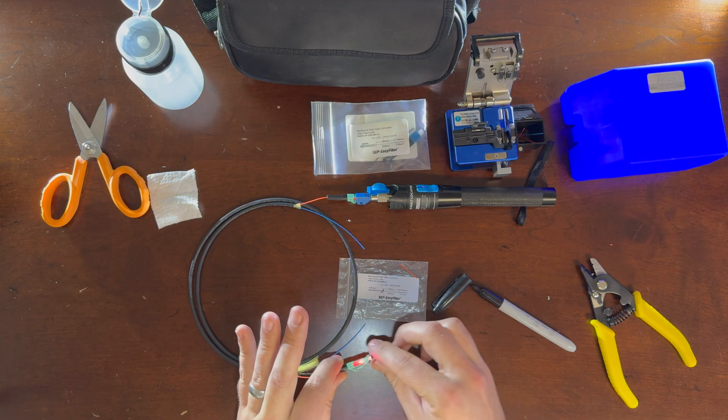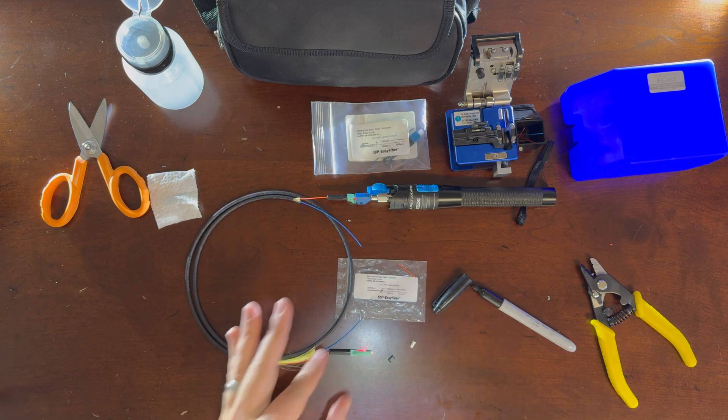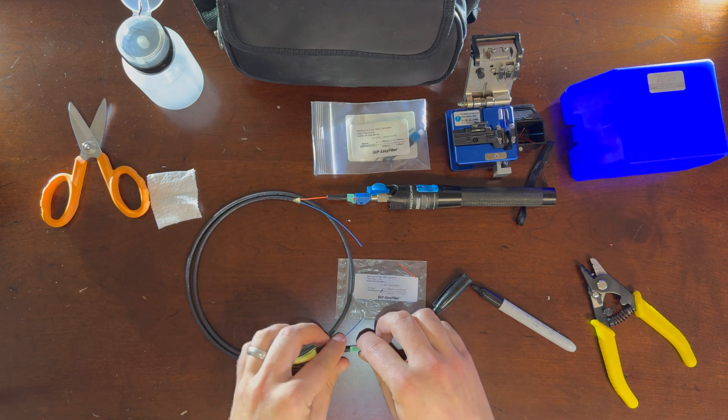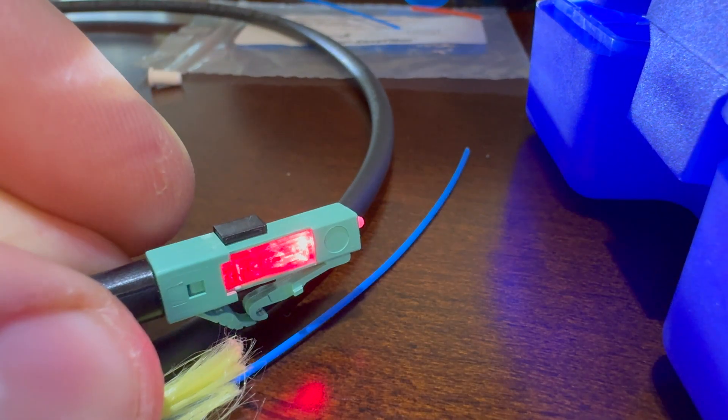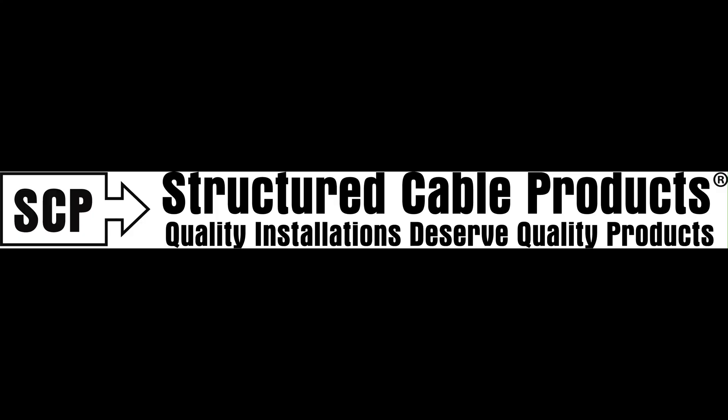Once you've made sure you have good light coming through, you can check your light. If for some reason you made a mistake and want to redo it, the connectors are reusable. Simply take that black cap and press it back on the back and you're done.